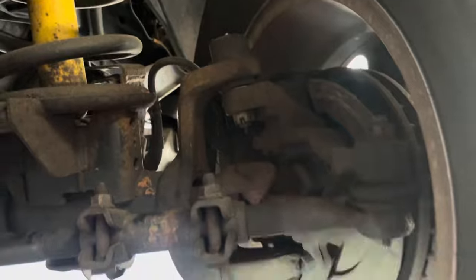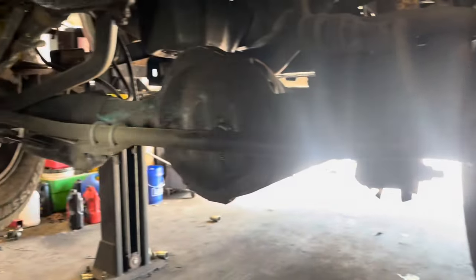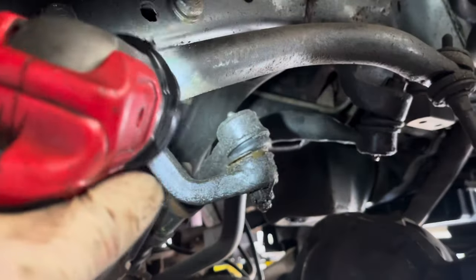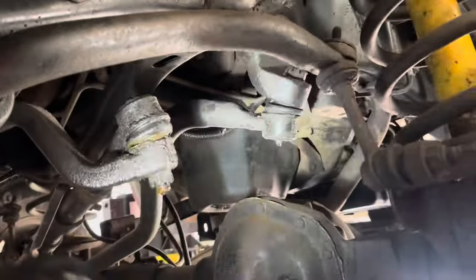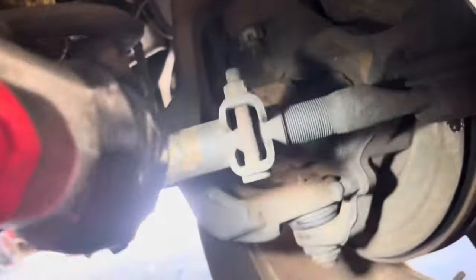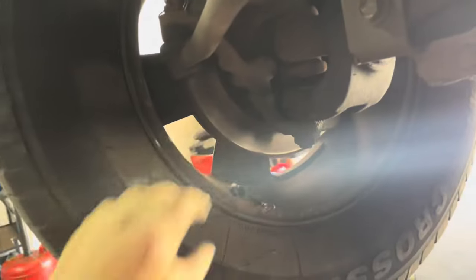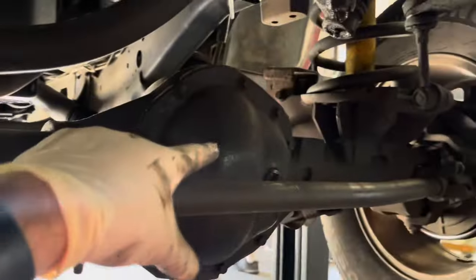On these second-gen Rams it's a straight axle front suspension, so you've got grease points everywhere — on the pitman arm, that stabilizer bar, the upper ball joint, the lower ball joint, everywhere. So just start greasing those up. That one's done — get the bottom the best I can. Now we'll do these up here. Same thing on the passenger side. All that's greased up.